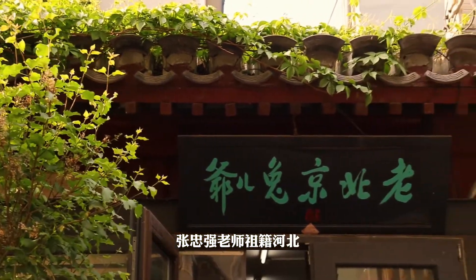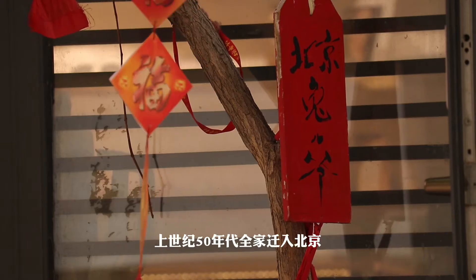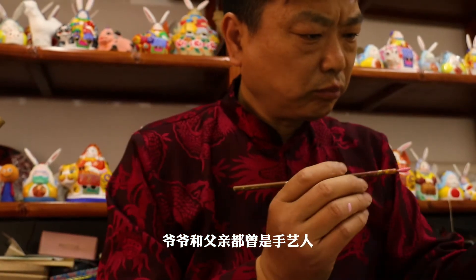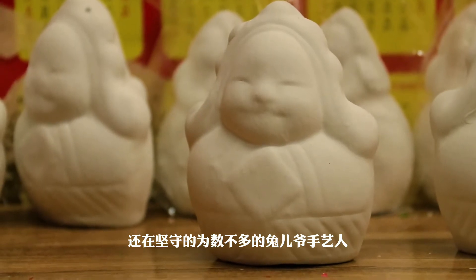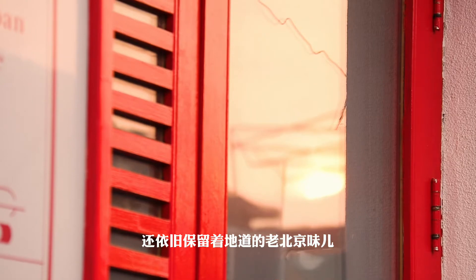张忠强老师，祖籍河北，是兔儿爷张的第五代传人。上世纪五十年代，全家迁入北京，爷爷和父亲都曾是手艺人。张老师是当前在北京还在坚守的为数不多的兔儿爷手艺人，他手下的兔儿爷依旧保留着地道的老北京味。